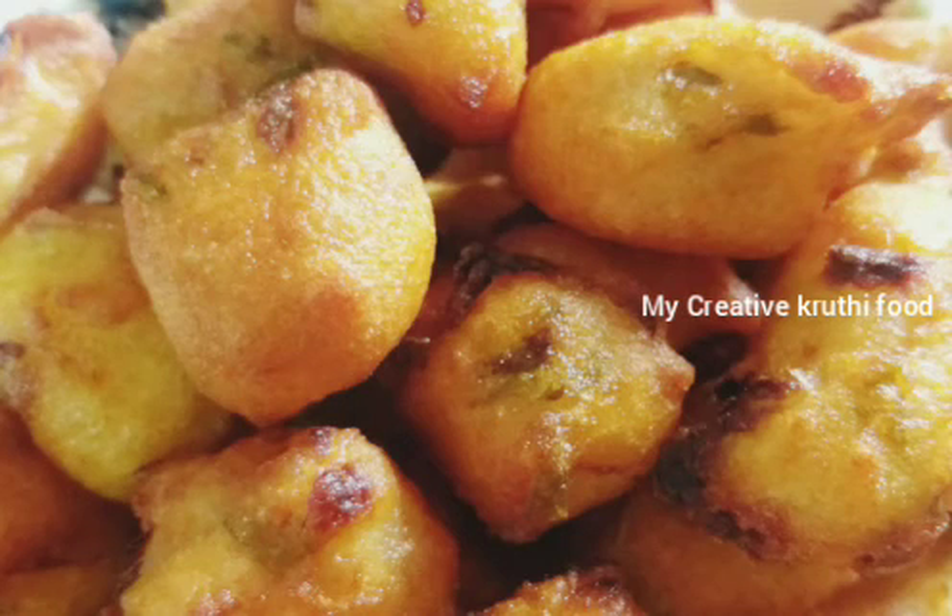Hello, welcome to My Creative Kruthi Food. This day, I am preparing my food.